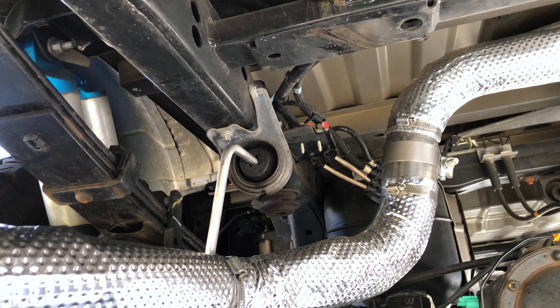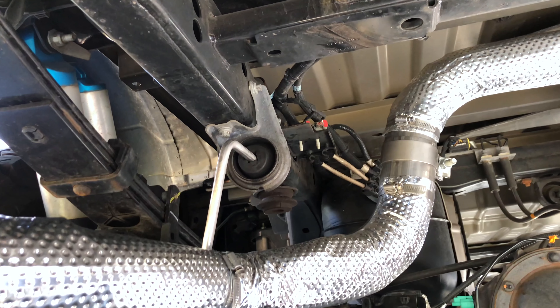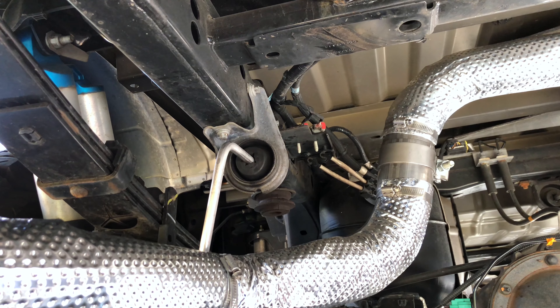If you're installing it in the cold, you may notice that the hangers are loose inside the rubber mounts. That's likely just because they were expanded from the old exhaust and aren't very malleable in the cold. After a bit of driving and temperature changes, they'll become nice and tight again.